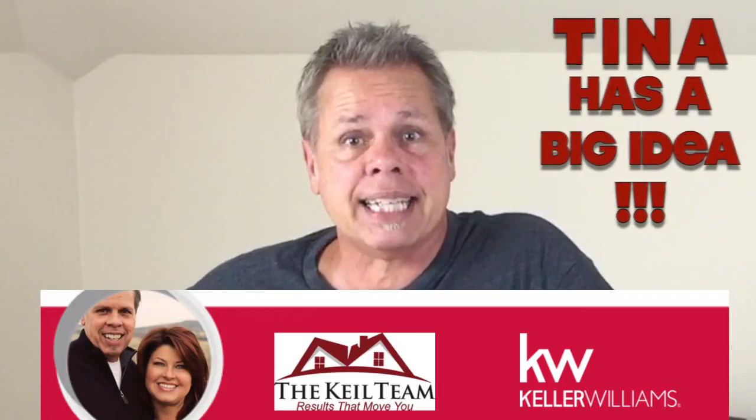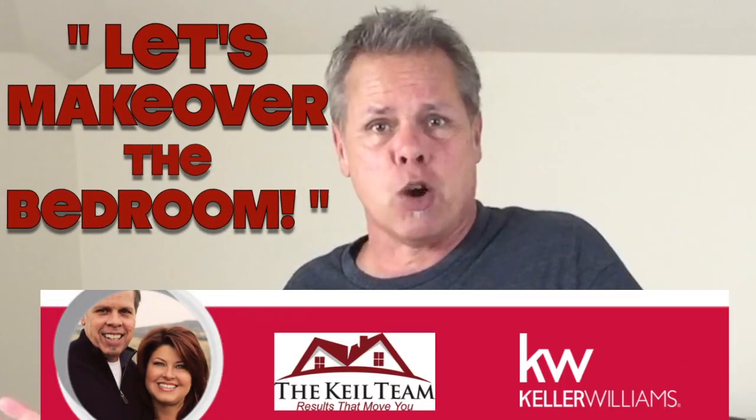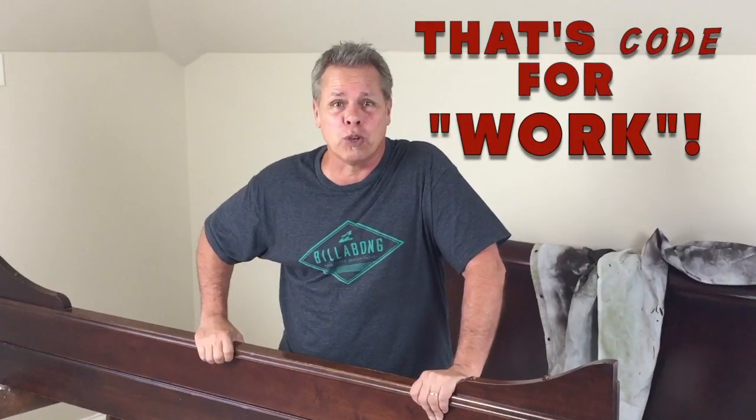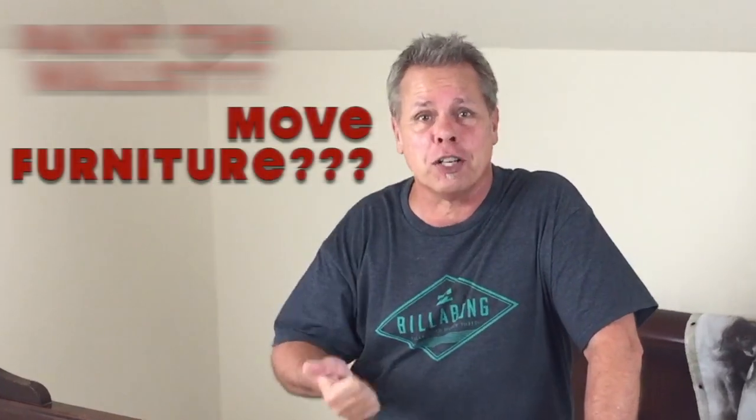Tina comes to me with this big idea. She says we should do a massive makeover in the bedroom. It'll be fun, she says. Well, you know what that means. That's code for G-Mike — how about you move furniture, how about you paint the walls. I've heard it before. After 36 years, you can't fool me.